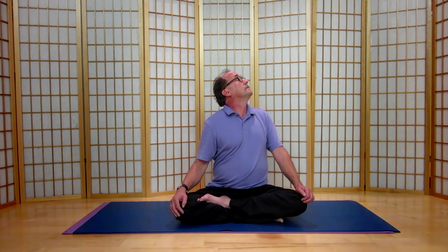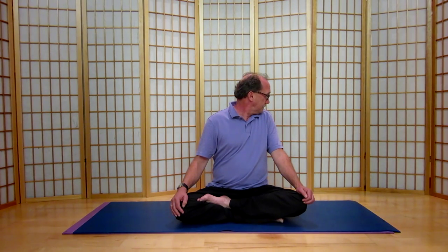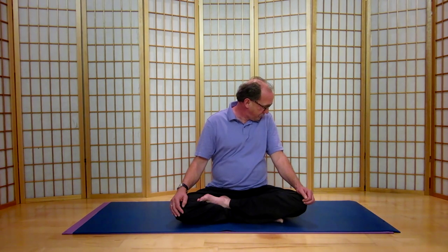And breathe. Inhaling, we're going to start to bring the chin up. So look down towards the wall to your left and start to look up the wall, coming towards your ceiling, getting the back of your head softened towards the right shoulder. And we'll come back down over the left shoulder. Exhale. And let's move through the collarbone into the chest again.